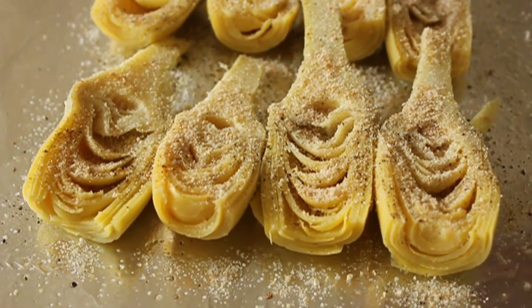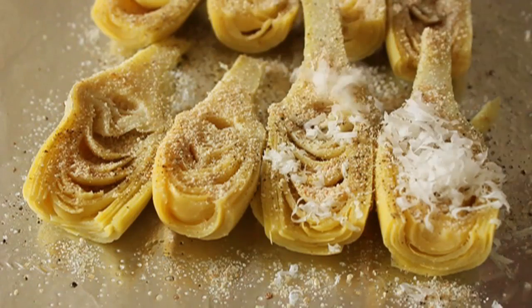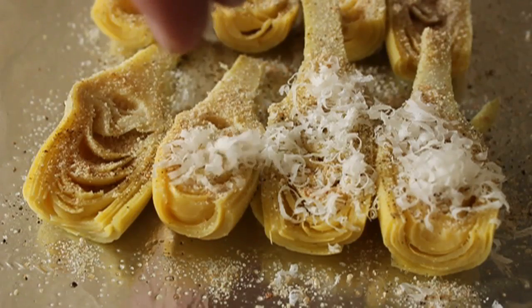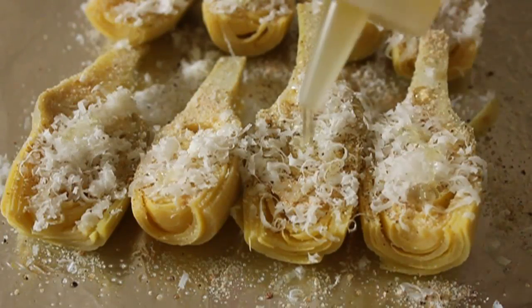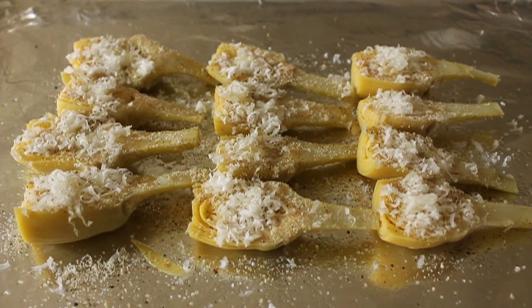So after the breadcrumb goes down, freshly grated Parmesan cheese — the real stuff, the Reggiano Parmesan from the expensive cheese section. Do not use fake cheese. I'll never say that — always get the real Parmesan. And last but not least, a little drizzle of olive oil, just a few drops on each, just to make it a little more broiler friendly.